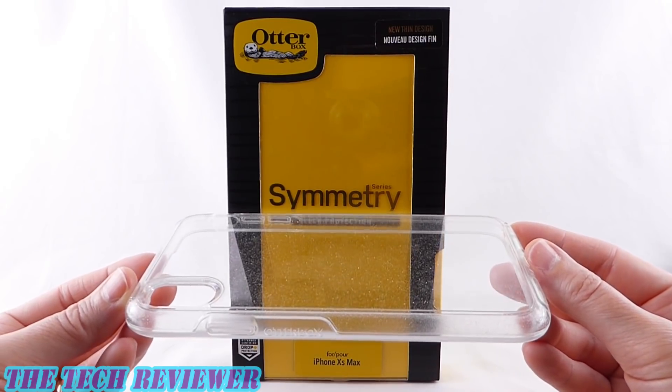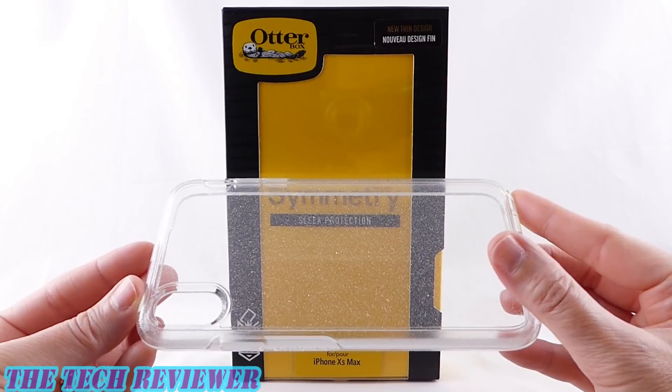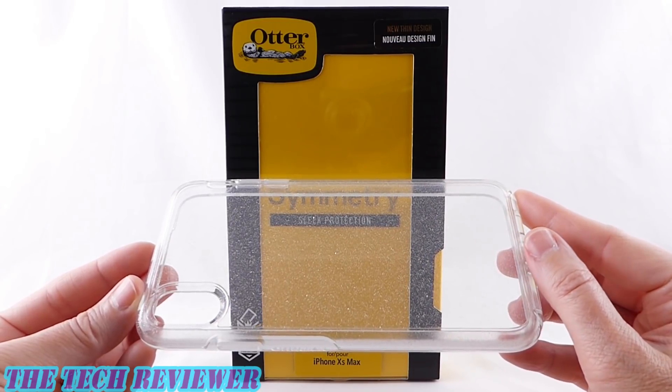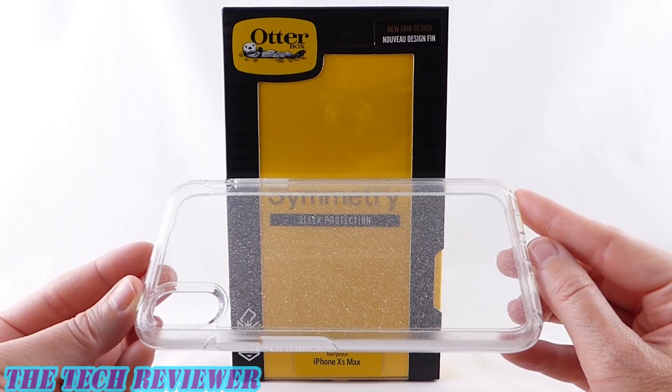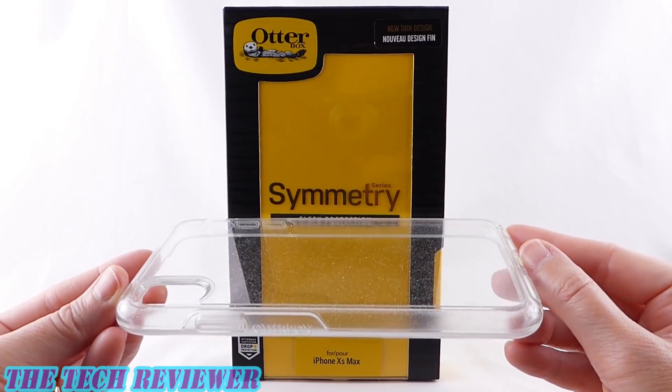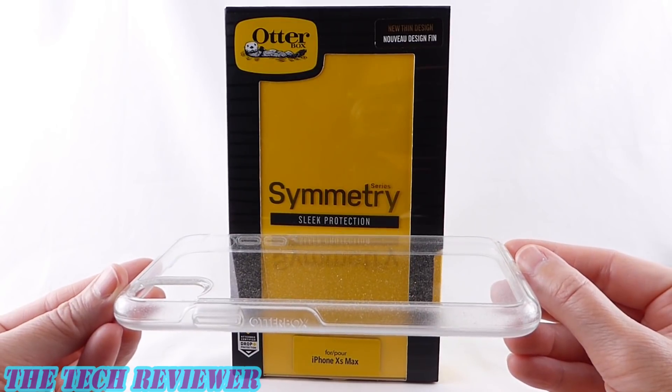This clear case does a great job of showing off your iPhone, while the glitter embedded in the Stardust version does a great job of minimizing the appearance of scratches and fingerprints. Let's check out this case a little further on my iPhone XS Max in gold.